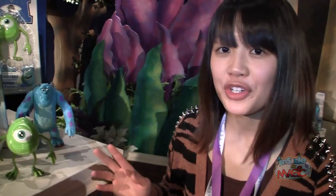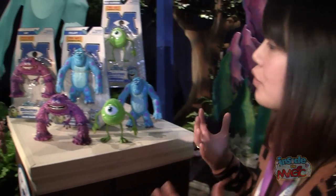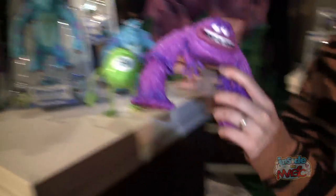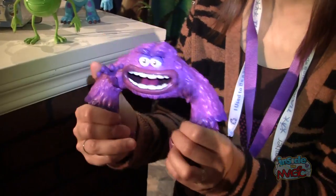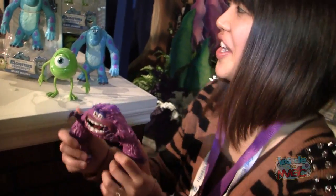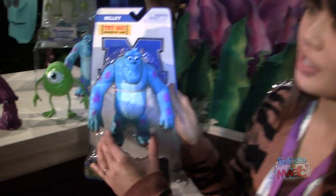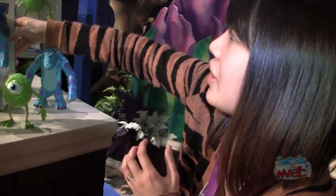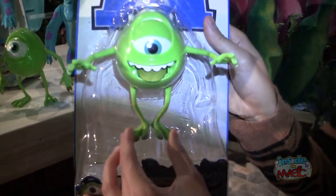These are our Scare Majors — seven-inch scale action figures. They have really cool mechanical features. Here's Art — he's one of my favorite characters. When you squeeze his legs, he gives you a big scare. All of them have their own unique scares. You can actually try them in package. Here's Sully's roar. And then Mike — we wanted to make sure that we captured his humor. And that's his scare.